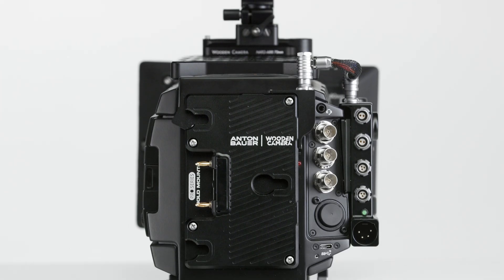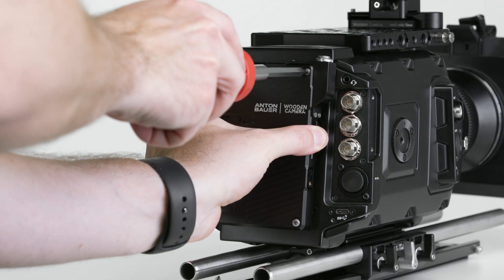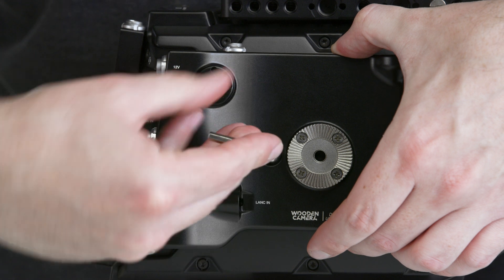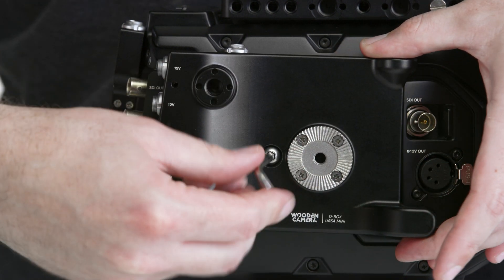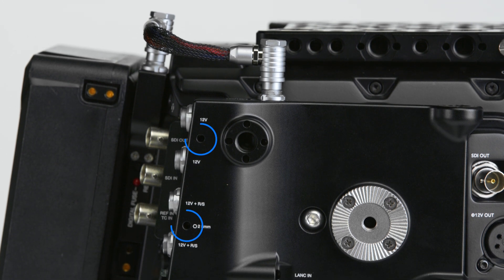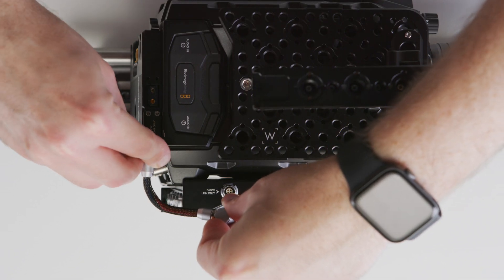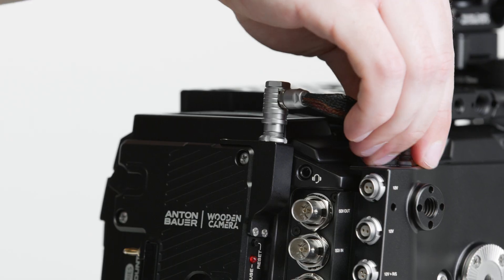The battery plate interfaces directly to the back of the camera body using a special Molex connector, eliminating external cabling, and the side plate attaches via the RE standard rosette with the supplied M5 screw and two M3 screws near the connectors. Attach the two plates via the included D-Box Plus connecting cable.